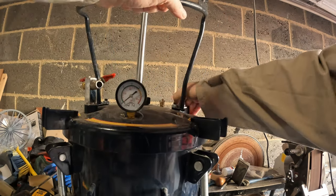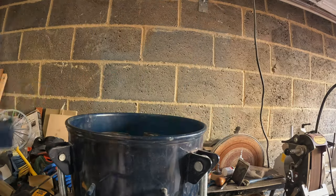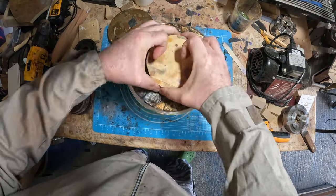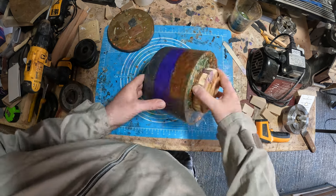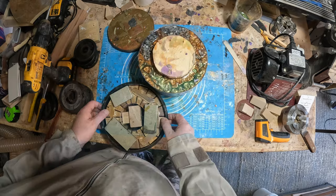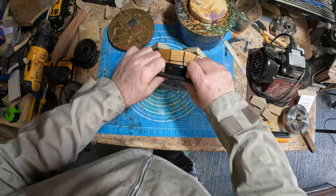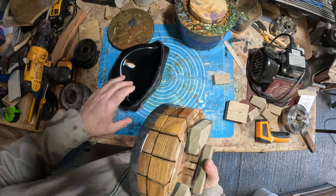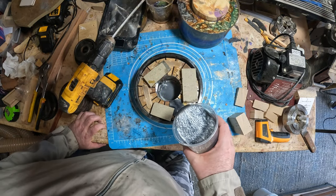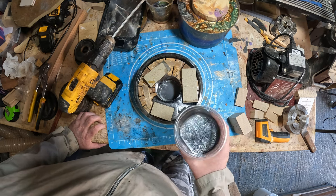The next day, with the castings out of the pot, the main casting looked great - no cracks or voids and the color separation looked good. But the rim was another matter: the ash segments had soaked up over half the resin, so I'd have to top it up and leave it to cure another 24 hours. I mixed another batch of steel silver, topped up the casting, and put it back in the pressure pot.